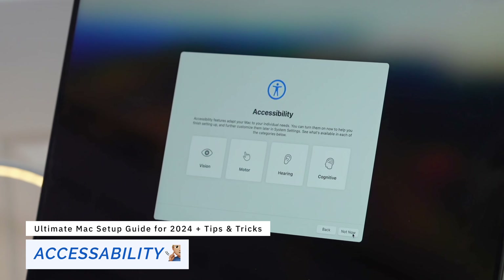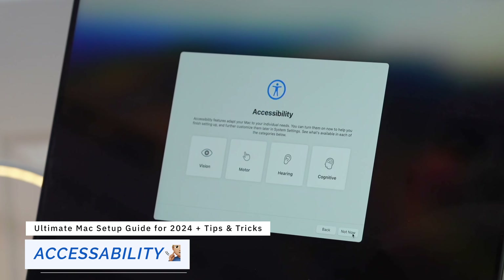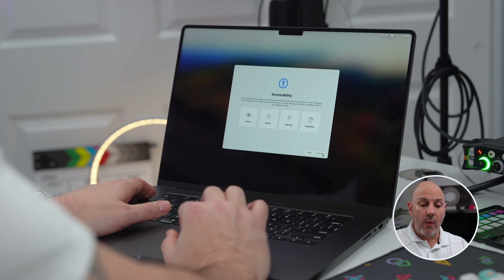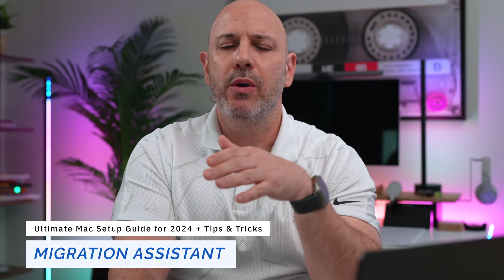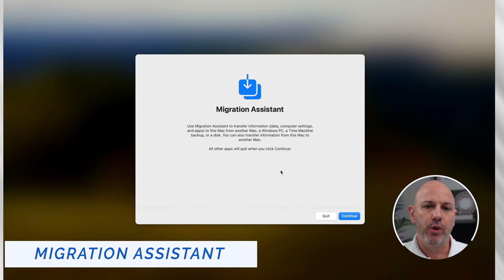The very first thing we have here is accessibility, which allows your Mac to adapt to any special needs you may have at the individual level. I don't have any special needs so I'm going to choose Not Now. I'm going to connect to my Wi-Fi. Now, whether you're coming from a Windows or a Mac computer, one thing I definitely consider is using Migration Assistant to set up your new Mac.